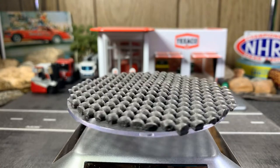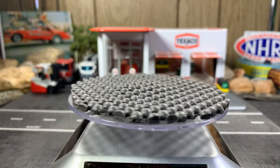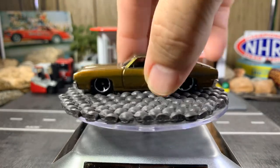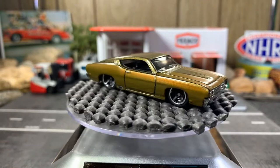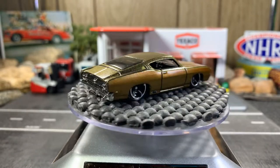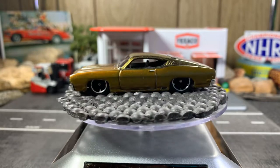Next one is a Fortrino, and I love this Fortrino — it's one of my favorites in my Fortrino collection. Love the color, the rims, everything. This whole casting is great looking.